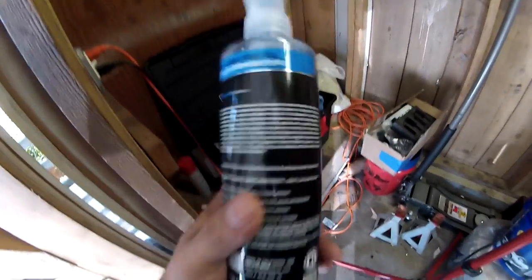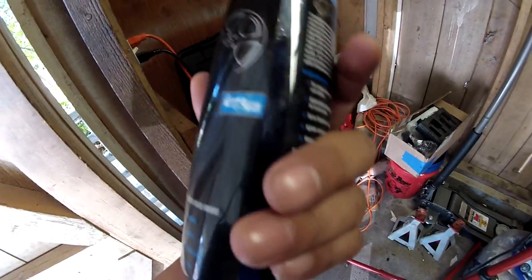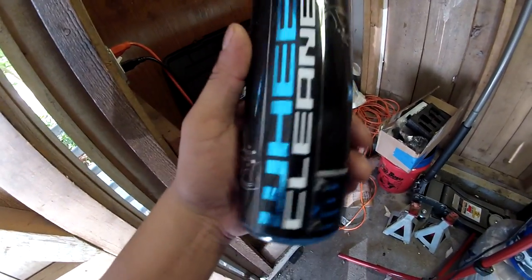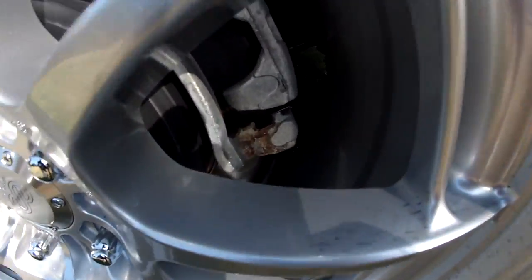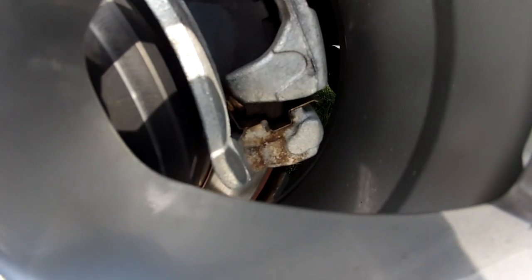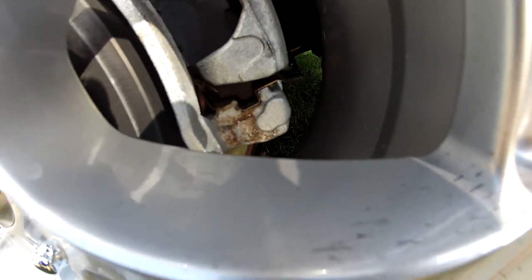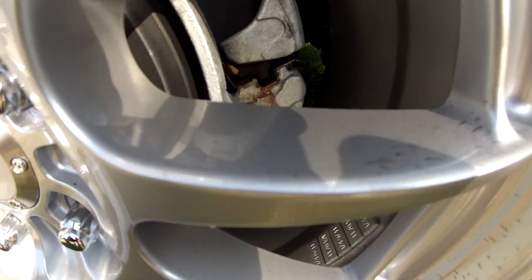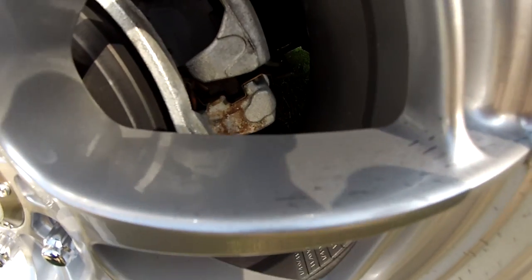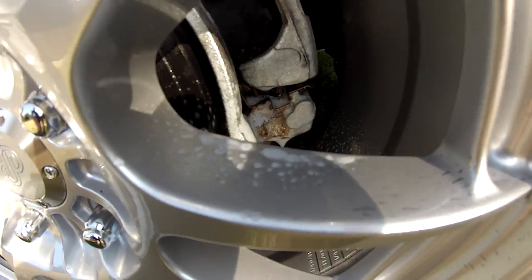I'm going to try this without mixing it and just try this on there directly — agitate the wheels and then hopefully it takes a lot of the gunk off. If you look right there, that's where the collection of brake dust is just sitting there. I tried using the wheel cleaner and agitating with the brush, but it just wouldn't come out. I'll spray it again, but I doubt it's going to do anything. I need something stronger or I just need to take the wheel off.